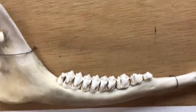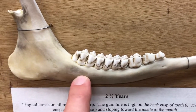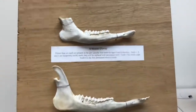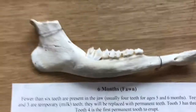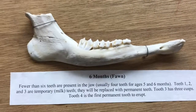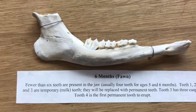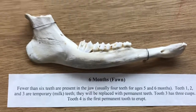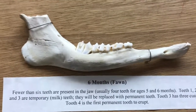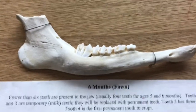This board of deer jaws was created by a former professor at the university who had a research project at DeSoto National Wildlife Refuge. These are known-aged deer in that they were radio-tagged as fawns and then followed throughout their lives, so we actually know exactly how old these deer are — making it great to use for an exercise like this.